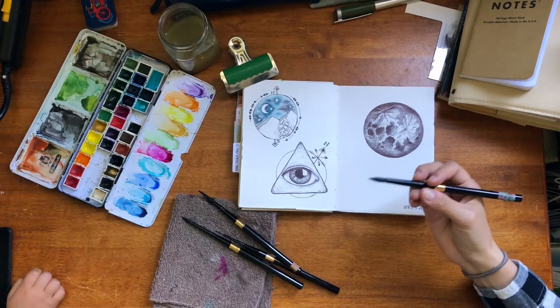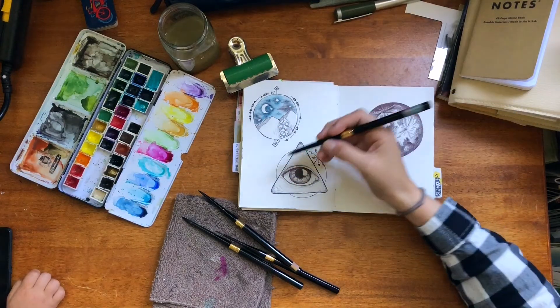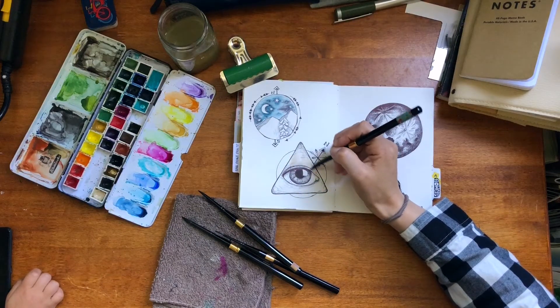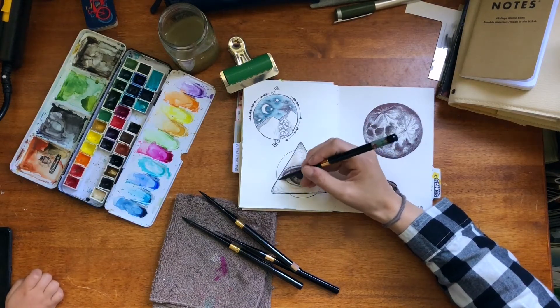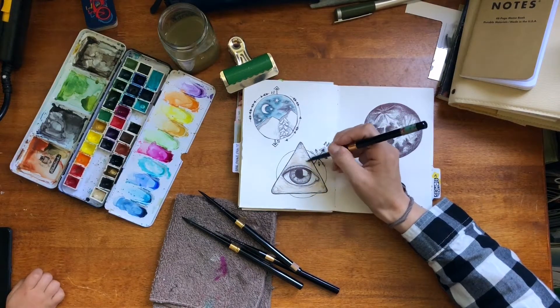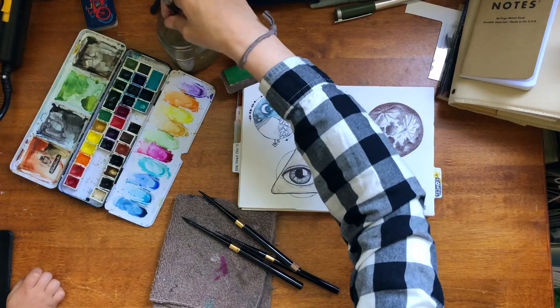Hello everybody, my name is Bree and welcome to Documented Journey. This is part two of my draw with me, journal with me, paint with me — whatever. I'm painting through these printable sheets that I want to get out to you, and I thought it would be fun for us to do it together.